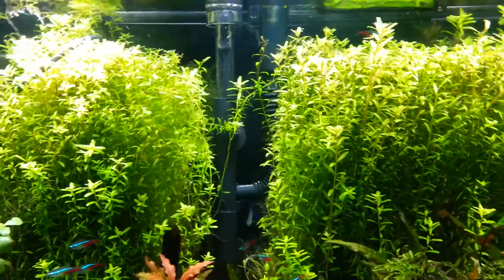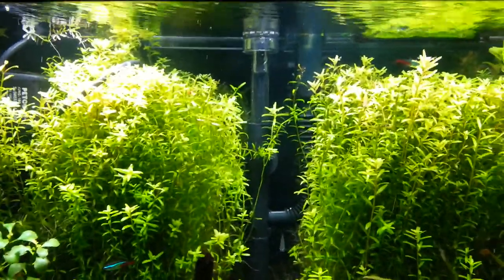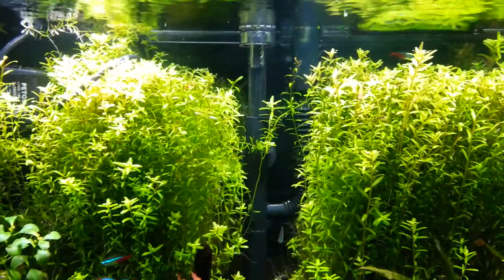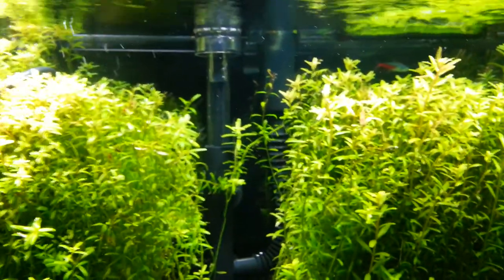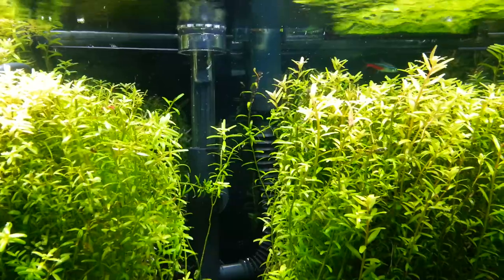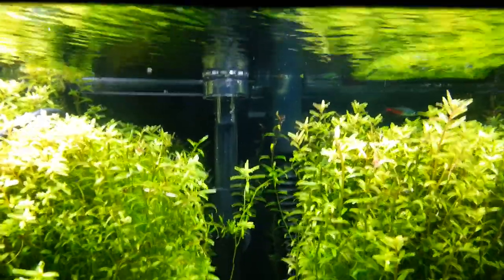Hooked right up. Took me like maybe 5 minutes to basically install it. There is a little knob that you've got to adjust — if you can see that little knob right there in the middle, you just kind of turn it one way or another. And once you get it adjusted right, it took maybe 20 minutes tops to suck the skin off the top of the tank and it's crystal clear.